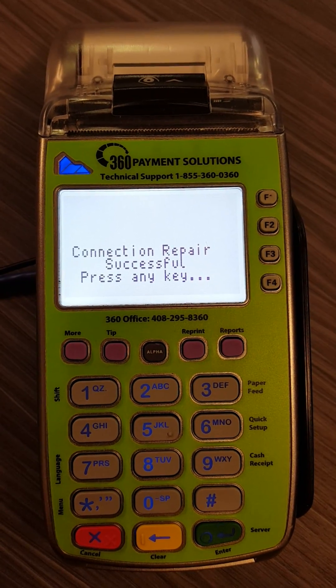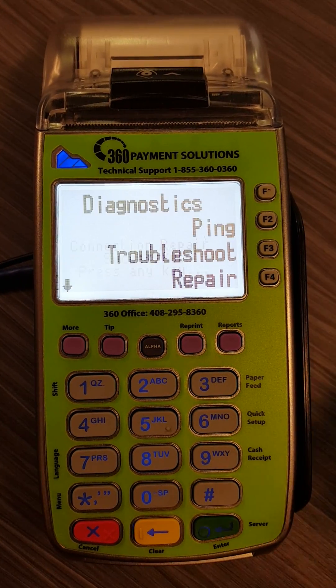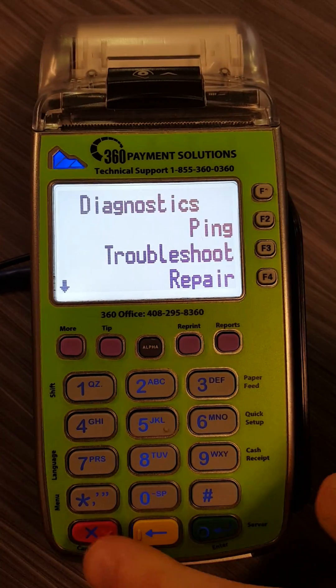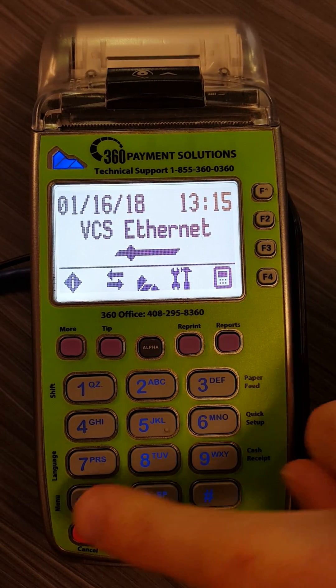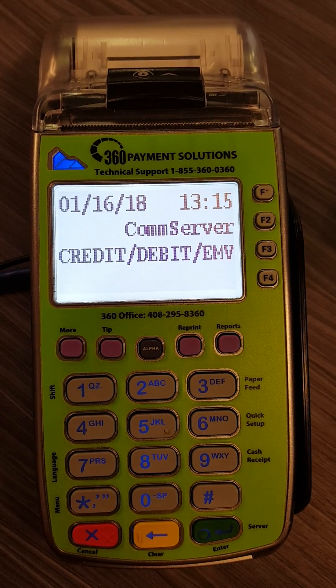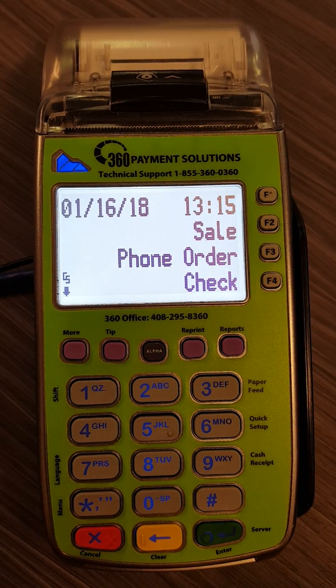You should be seeing 'Connection repair successful.' Press any key and go ahead and do so. Hit the red X to see VCS Ethernet again, then select the star button again and choose Credit, Debit, EMV. And you should be good to go.